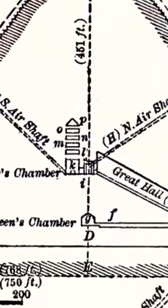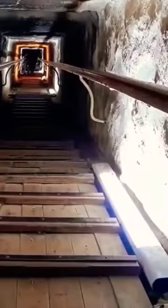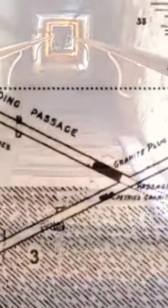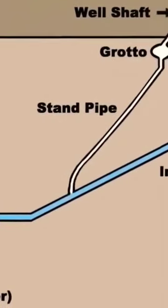We'll start down here in the so-called subterranean chamber, which is 600 feet vertically beneath the apex of the pyramid and about 100 feet beneath the base. It's carved out of solid rock. They went 300 feet down a sloped corridor, sloping at an angle of 26 degrees.